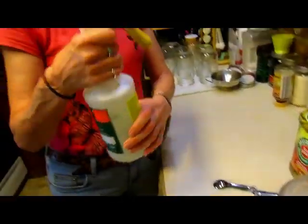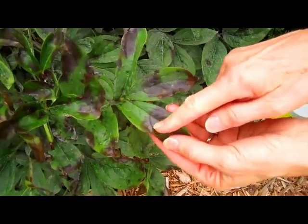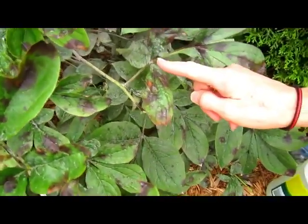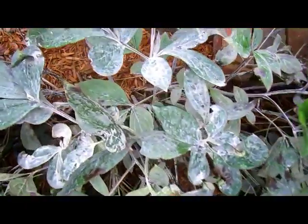Off we go to the peony bush. Here's an example of what it looks like at the beginning — you can see that little spot right there and there. Then it kind of advances to where it's all around, and eventually it will look completely white like that.